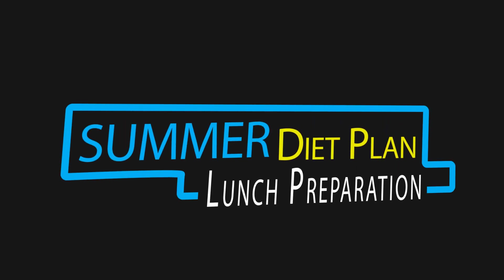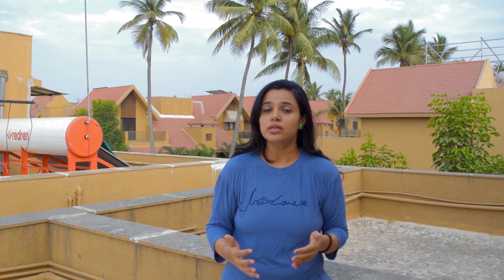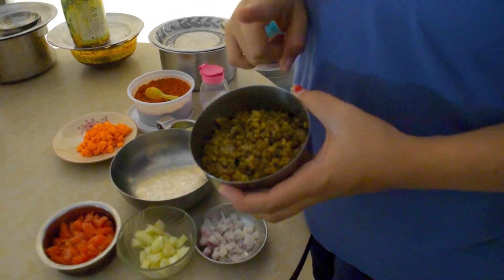After breakfast, for lunch you have to have moong dal — green moong. You have to eat a bowl of green moong. I am going to prepare it myself. For lunch, we take a bowl of moong — this is boiled moong.